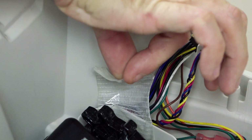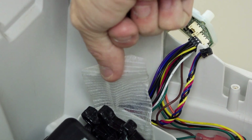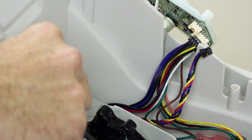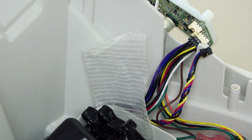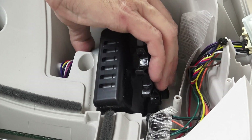Remove the tape keeping the wires in the channel. Now lift up and place the motor to the side, then carefully remove the wire that you unplugged from the board.